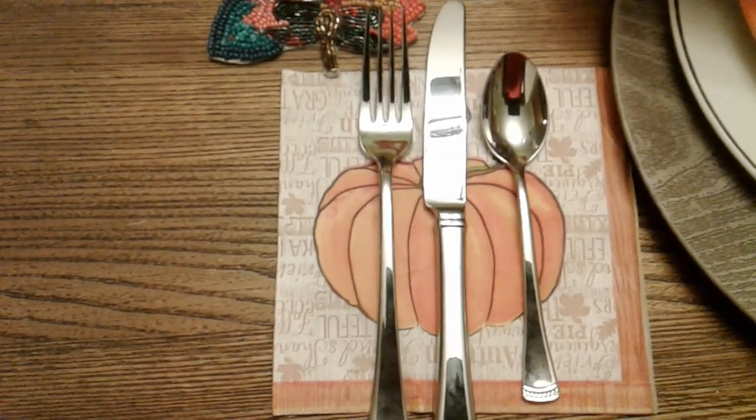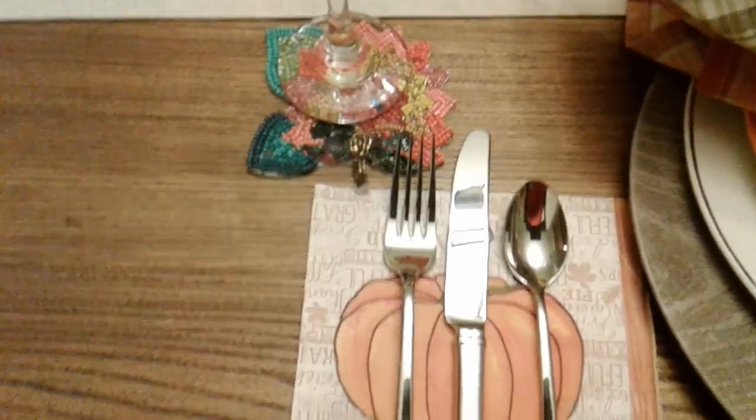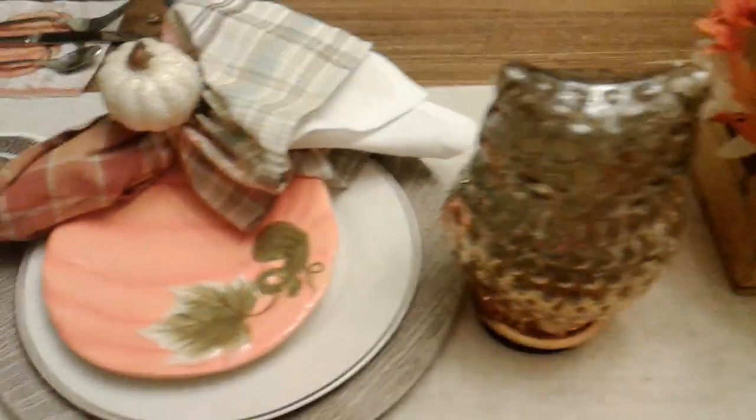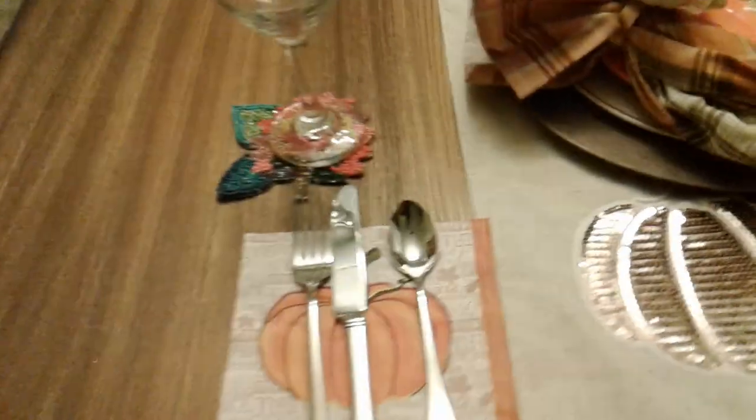These napkin rings here I purchased from Dollar Tree — with the silverware on them. I just purchased a couple of those from the Dollar Tree. So this is what my tablescape is going to look like for the fall and also Thanksgiving.